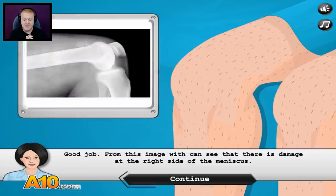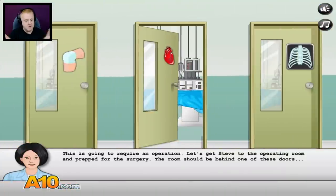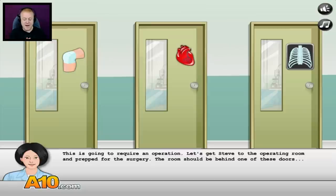Good job. From this image, we can see that there's damage at the right side of the meniscus. That could be bad — that's okay, we're fine. This is going to require an operation. Let's get Steve to the operating room and prep for the surgery.